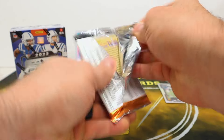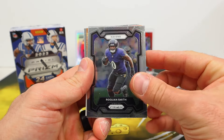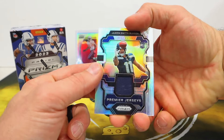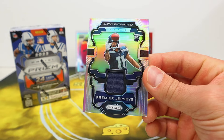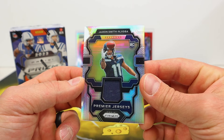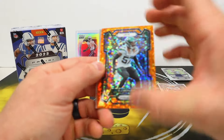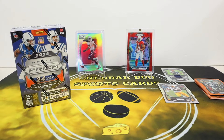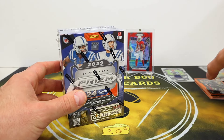JuJu Smith-Schuster. And the final pack here — this one is thicker so we should have a jersey card. First look at that — we got an orange disco in here too! Jersey card — oh, Jackson Smith-Njigba, very cool. Nice pretty clean looking jersey card, nice little retail hit. Cool photo too — looks like a one-handed catch. CJ Mosley orange disco and DK Metcalf. That was box number one.